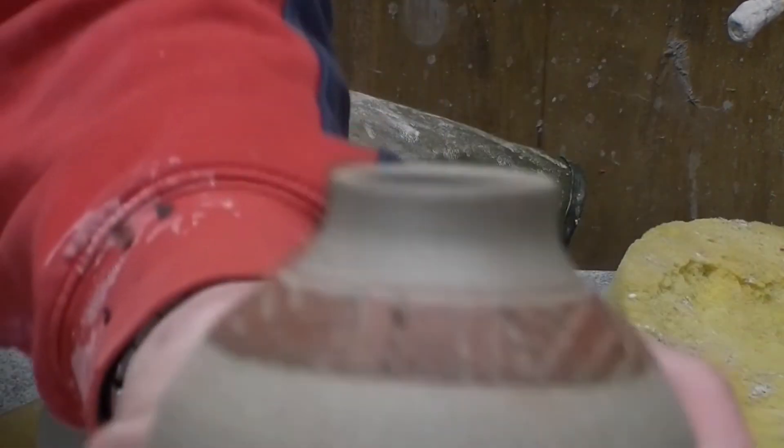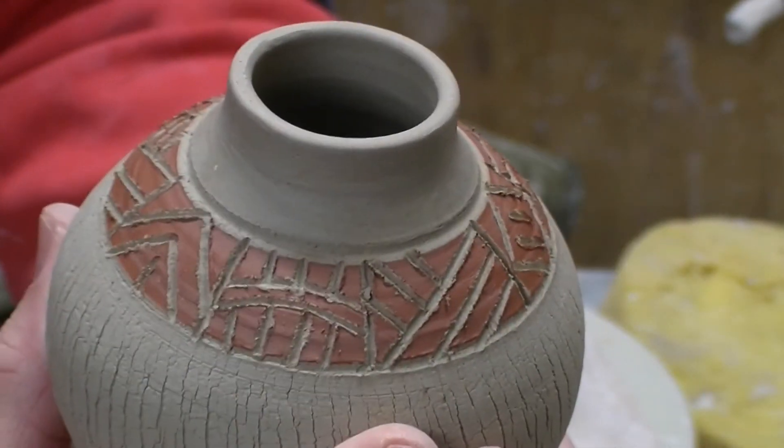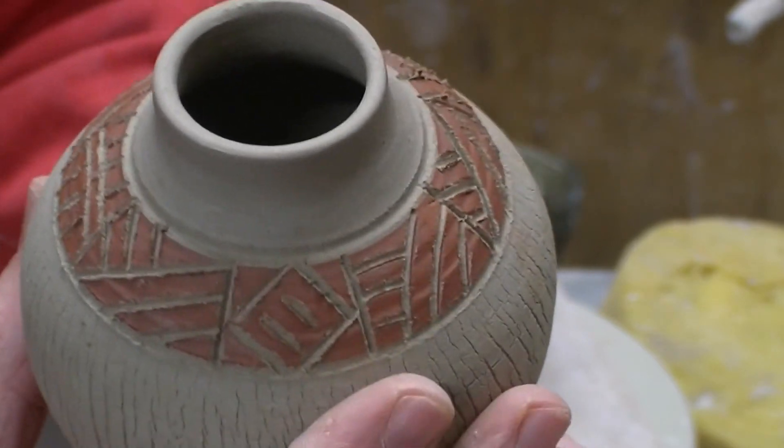So there you go, that's how it works — this Sgraffito with geometric shapes.